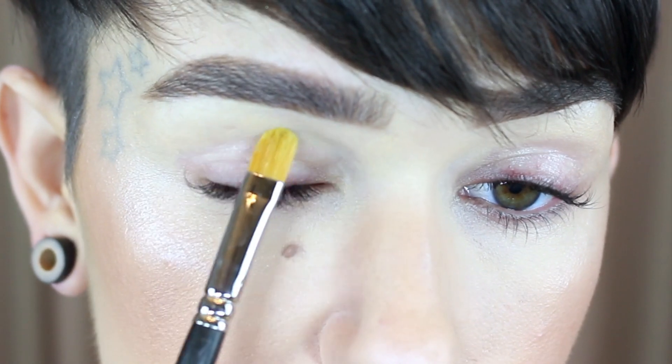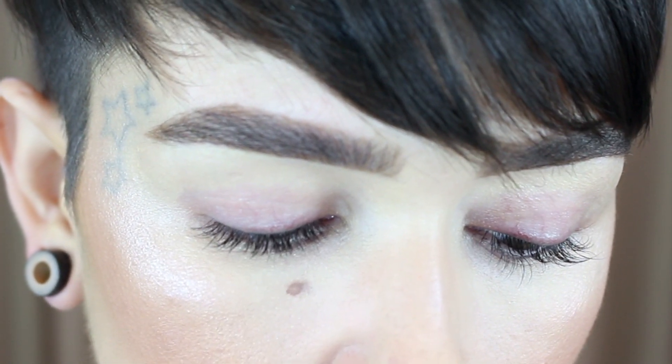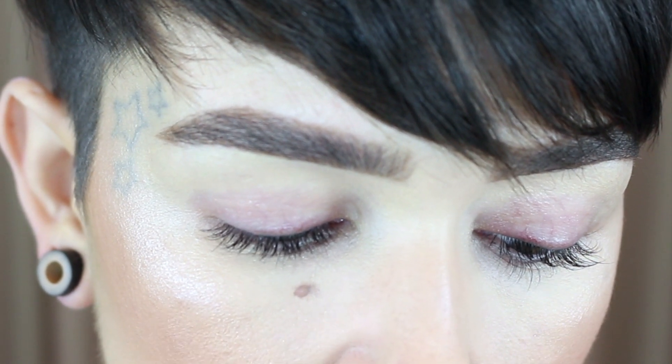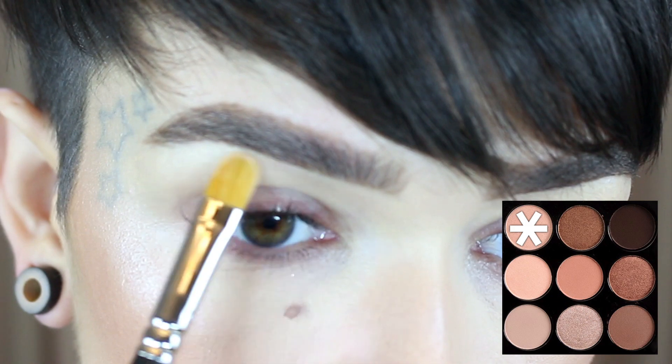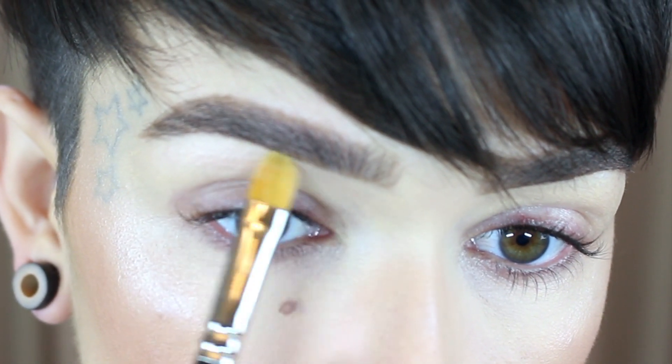Now I've already primed my eye with Pro Longer Paint Pot, but I stopped it right here, so it's just from brow to here. I'm going to go in with my Dusty Rose x9 and I'm taking the shade Magnificent Me, and I'm going to pop that right at the brow.